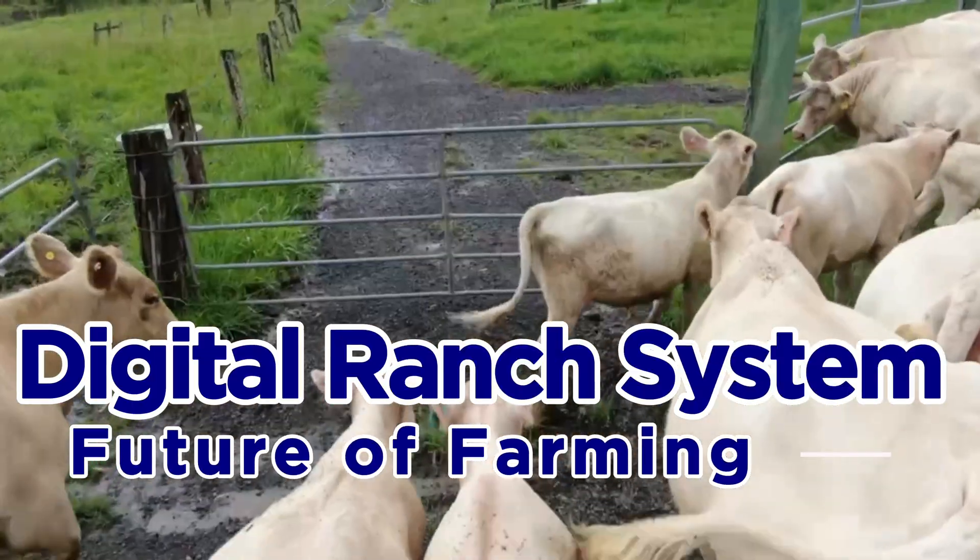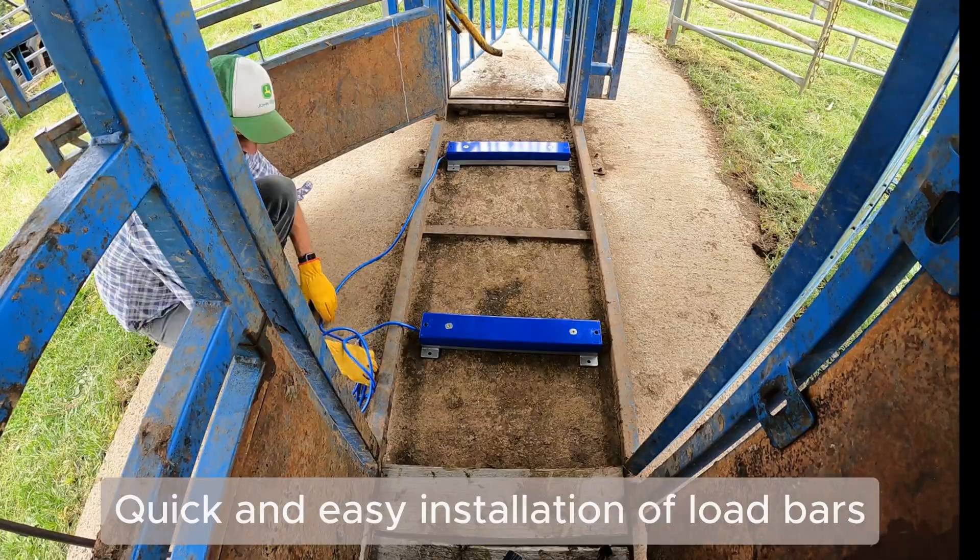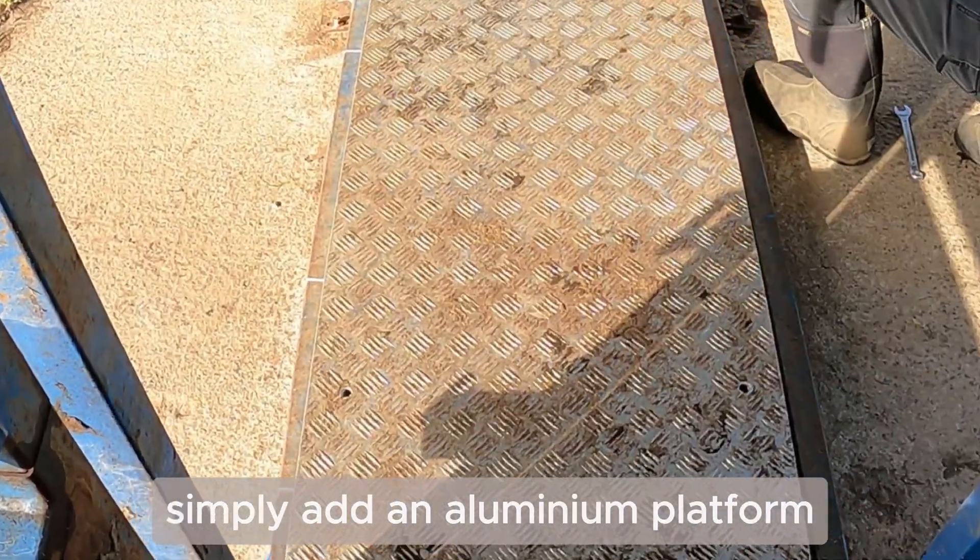The Agri-ID Digital Ranch System. Quick and easy installation of highly accurate load bars. Simply add an aluminium platform.